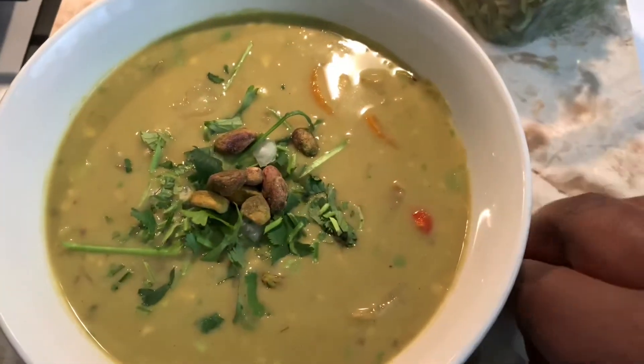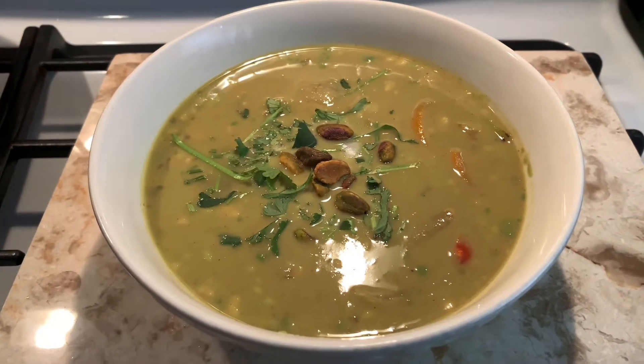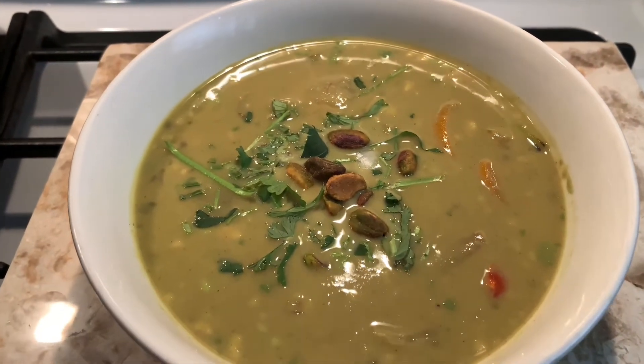From there just garnish — I've got some chopped onion, cilantro, and pistachio, but honestly some grilled chicken or shrimp would be good too. All in all this was absolutely delicious, I would do it again. If you try it, let me know what you think — peace!